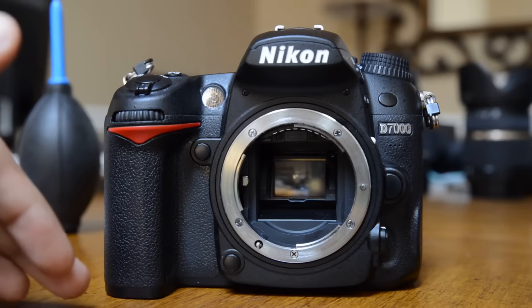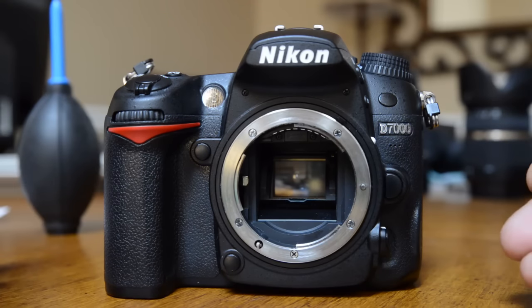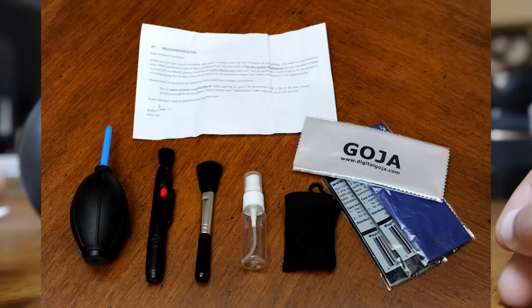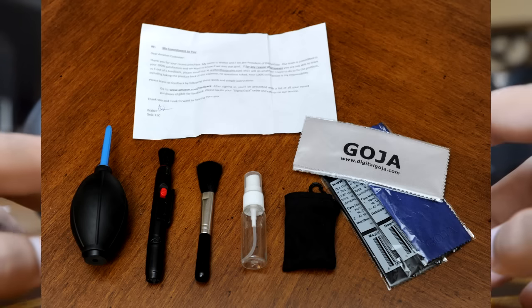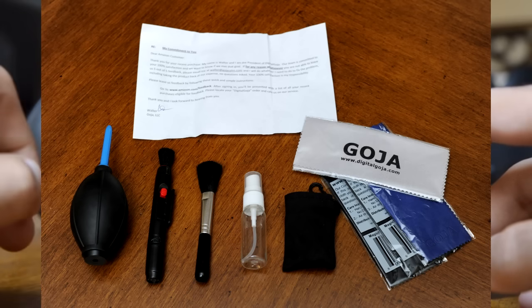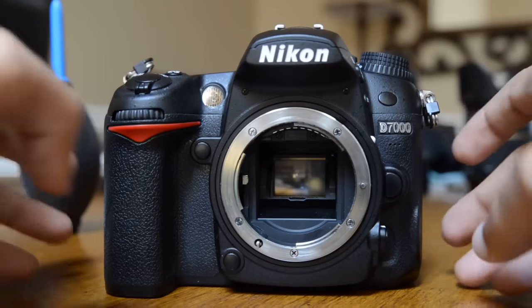If you don't have the cleaning liquid, there's another kit they sell for about $13 or $14 that includes it. We're not going to use all the items to clean the DSLR, but in the second part of this video where I demonstrate how to clean lenses, that's when we'll use the pen, the microfiber cloth, and the blower as well.